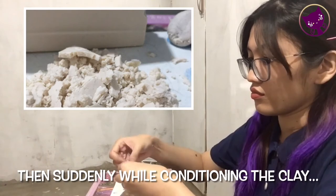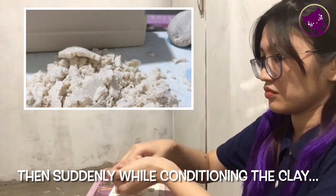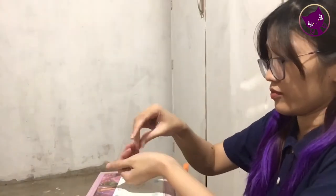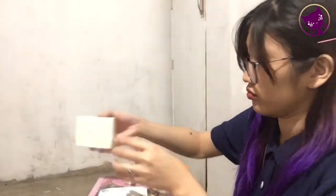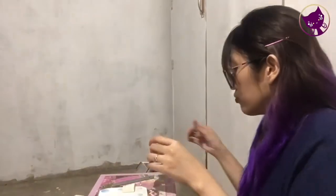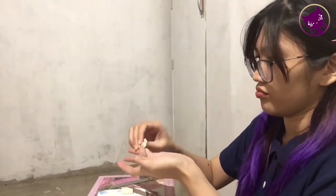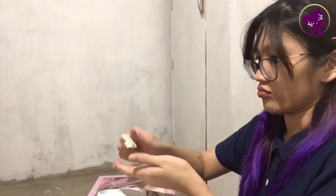This is what it looks like — it gets crumbly. Every time I touch it, it keeps on getting into smaller pieces. When I insert it into my pasta machine, it looks like shaved ice. I think this kind of conditioning drains my patience and energy.